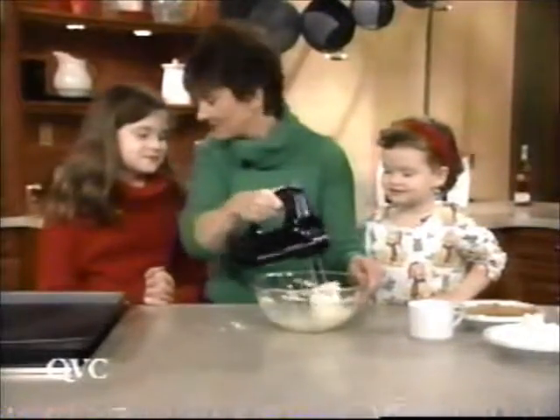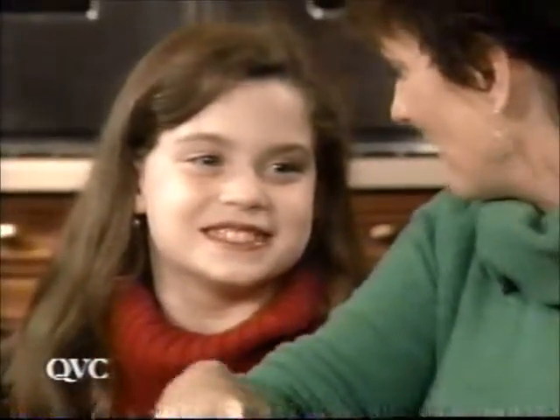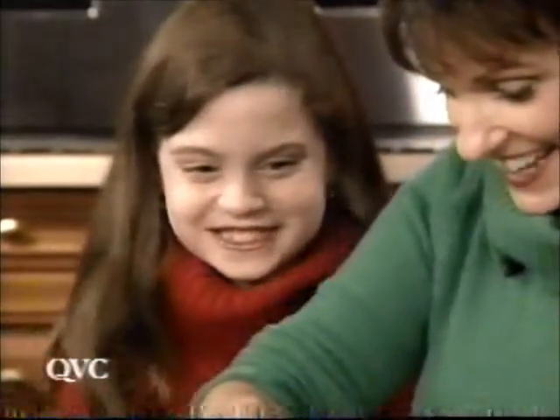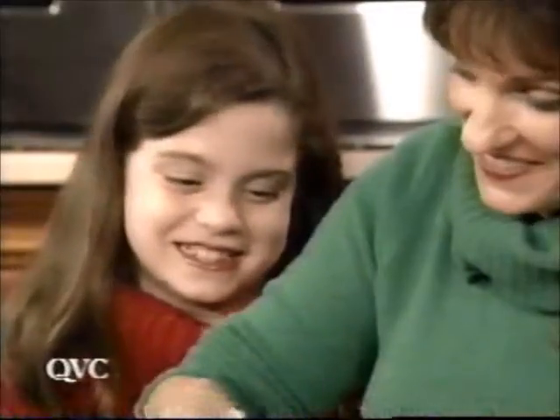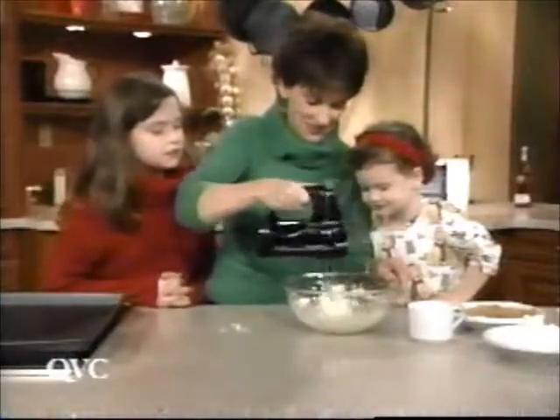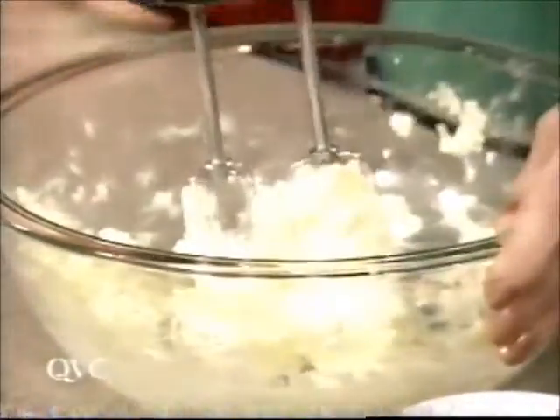Kara, what do you like about baking? Wouldn't be the getting it out of the oven part, is it? And the eating part? Yes, the eating part. So we're creaming up our butter — does that look pretty good? Okay, we're going to hit stop.